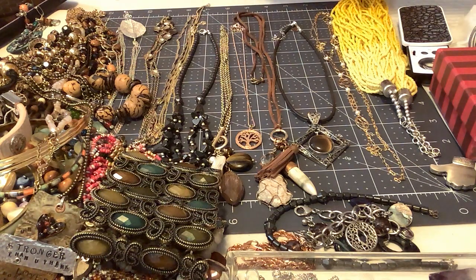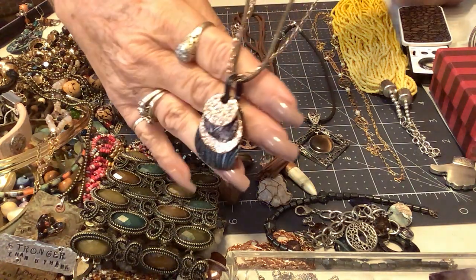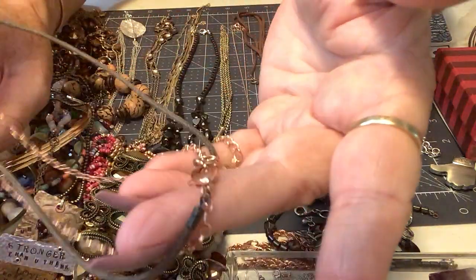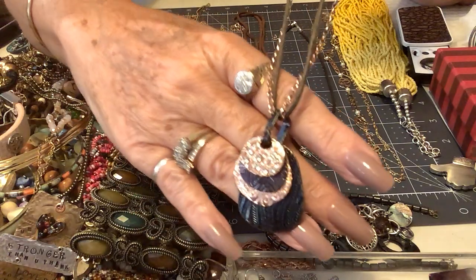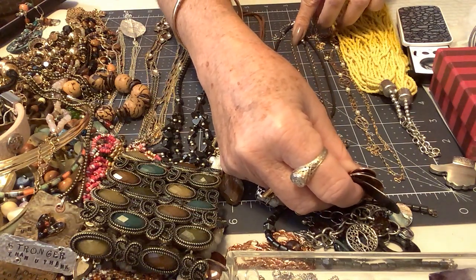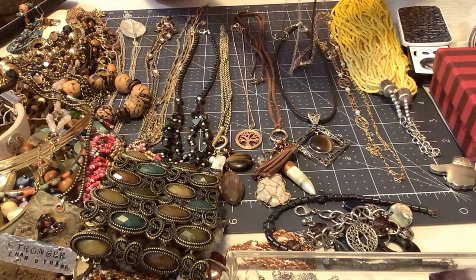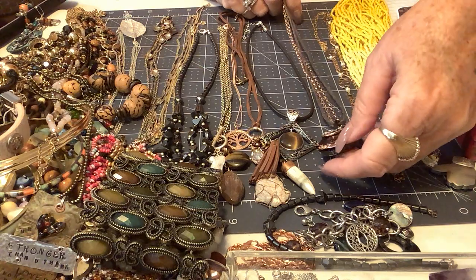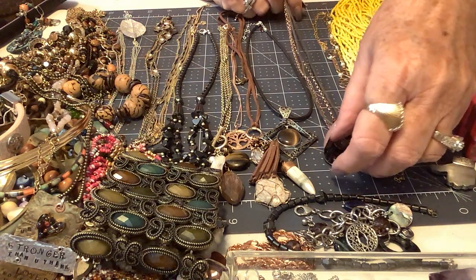Oh, this is cute — they just got cuter as they went along! This is a copper tone and a kind of leather — this is cool, it's really pretty. I think it's got all these little rhinestones — look at that. So we've got copper color leather, and we have the clasp — it looks great. It has rhinestones right there and it is about 16 to almost 18 inches. Yes, it is really pretty — got the little brown tone there. We'll put four on that one.